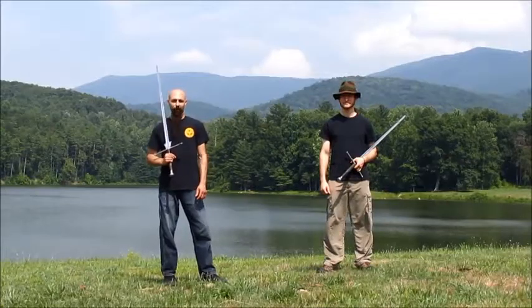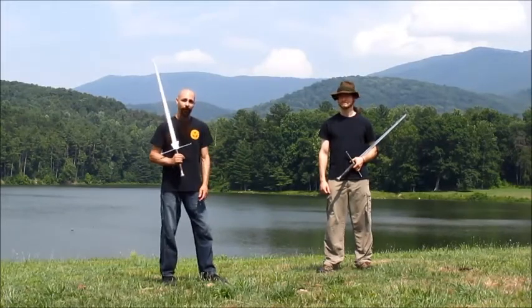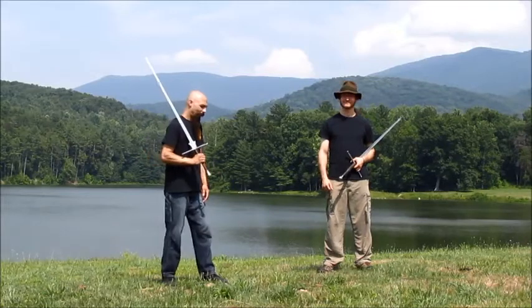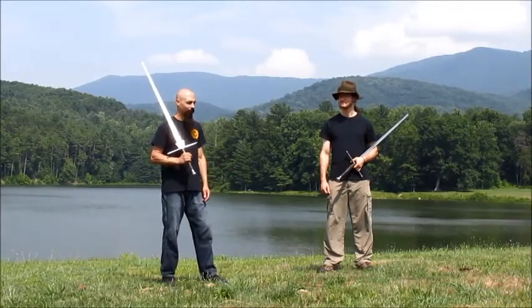I hope this video provided some more context for those pictures that so many people liked. Thank you again to Cory Winslow of MeMag for inviting me out to this beautiful wilderness to shoot. Subscribe to both our channels, you can find us both on Facebook, and thank you for watching.